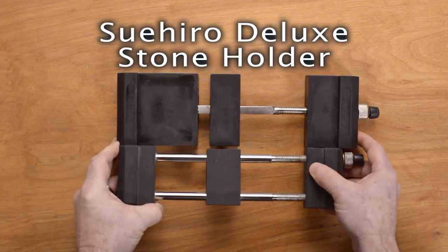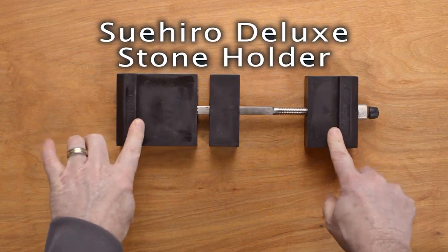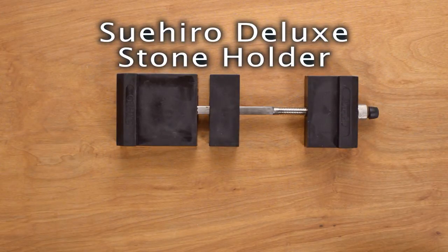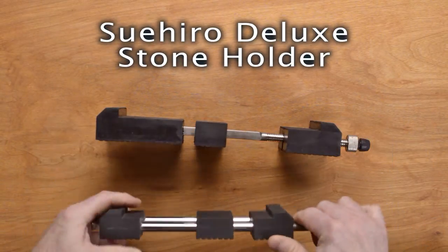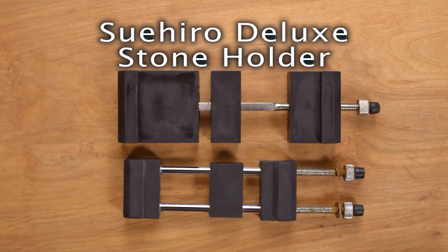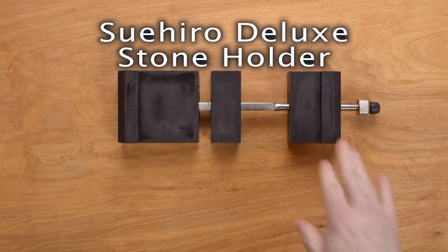So two different products. I use the Richmond one all the time. I haven't really used the Sudohiro yet, but I can see a couple of advantages: it'll hold longer stones, slightly longer, and it's a little bit wider — a little bit beefier. Let's check thickness as well. I think they're pretty similar, but the Sudohiro is just a little bit thicker too, so it'll get your stones up off the surface just a little bit higher. So there you have the Sudohiro adjustable stone holder.